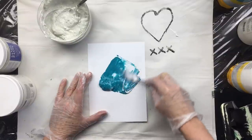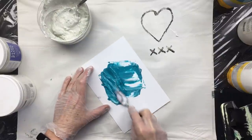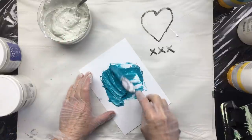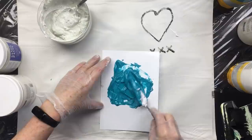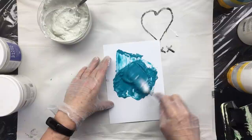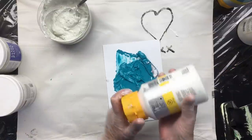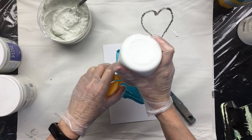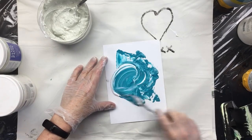Now what I'm mixing up here is a base color to put in here. It's going to turn out a lot lighter, but most of this stuff is going to dry clear, so we do want to give it a little bit of color to start with. That's still a little too dark for me, so we're going to mix that up.